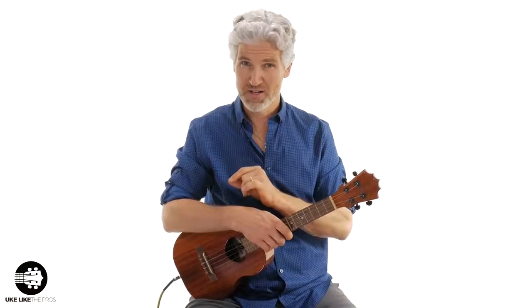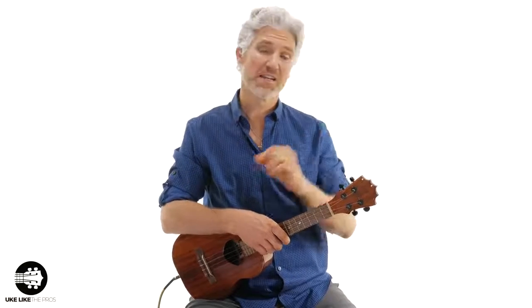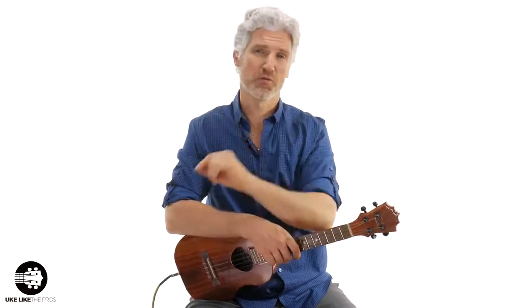In this ukulele tutorial we're going to go over a Robert Johnson blues ukulele lesson, and this is going to be great as a turnaround, an intro, or even an outro. Don't forget to stick around to the very end of the video because I'm going to give you a special bonus that's going to help you play this.